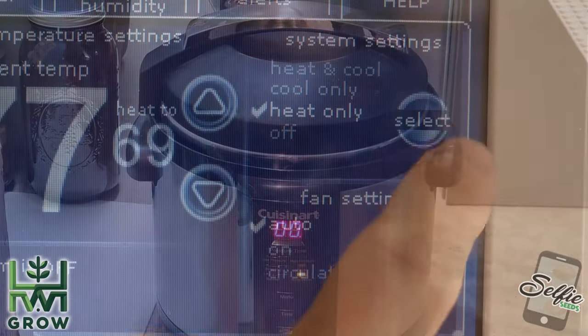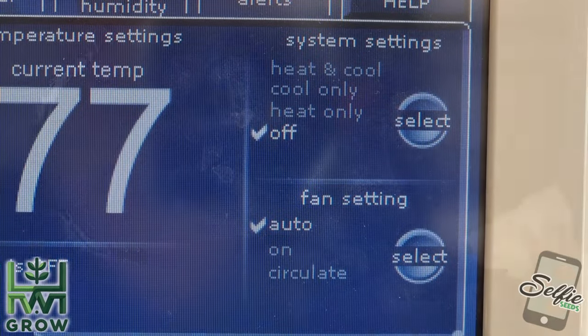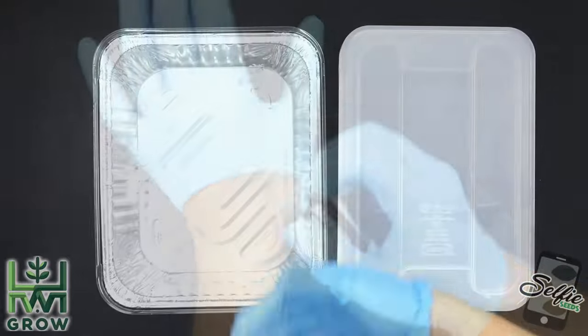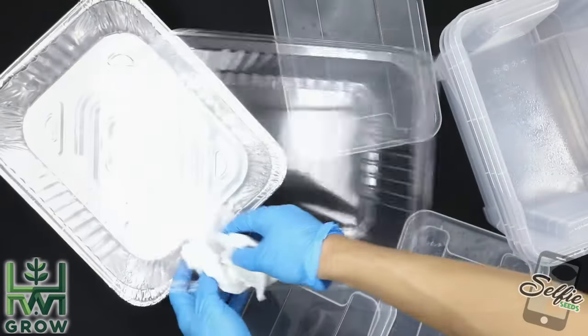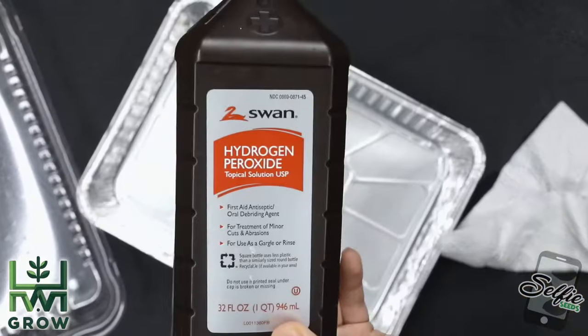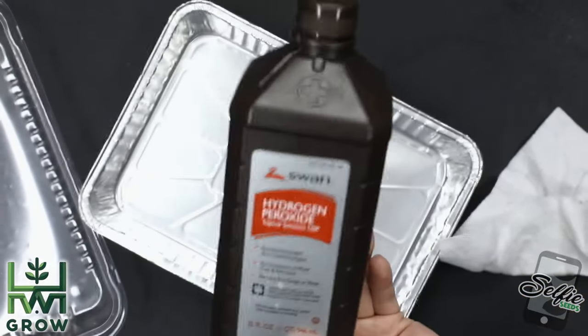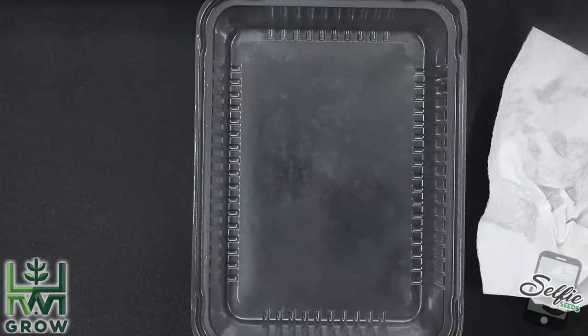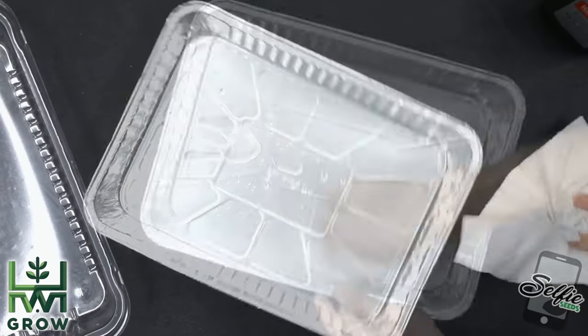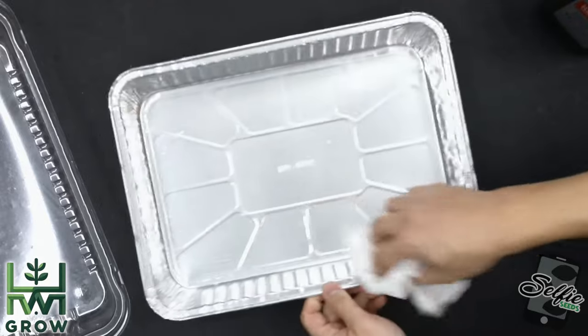The next day, shut off all your fans and completely sterilize your workspace. Masks on, gloves on — and your tray and lids that you'll be using need to be completely sterilized with rubbing alcohol and hydrogen peroxide. Rubbing alcohol will kill all the live germs. Hydrogen peroxide will kill all the spores. Do not skip this step.